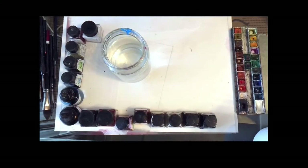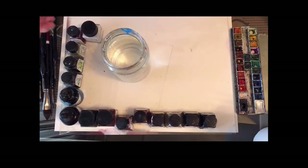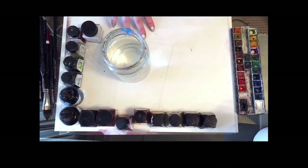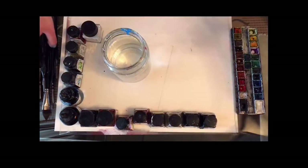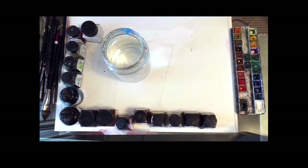Before I start painting, I'm going to mix the colors I'm going to use first. In front of me I have a plexiglass palette with white paper underneath so I can see the colors clearly. I also have some inks, my watercolors, a jar with water, some paper towel, and my favorite brushes from Zen Art.